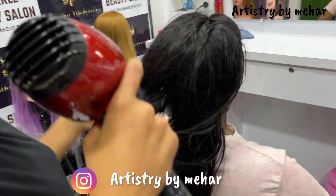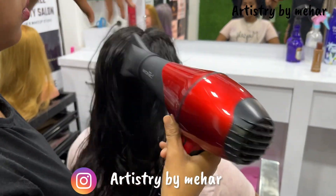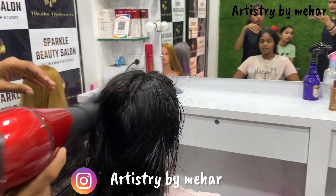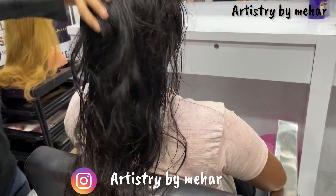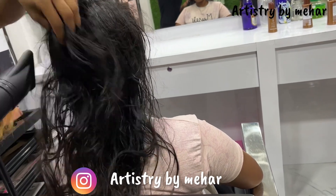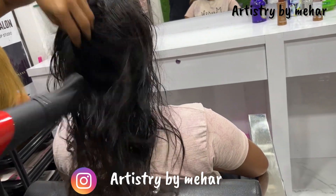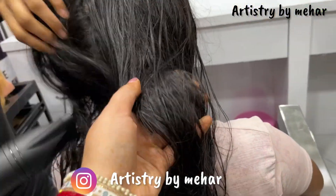According to your client's hair — if there is oil, shampoo twice; if it is clean, once is fine. You have to do it for about two minutes so that the cuticle opens. After shampooing, we have to blow dry the hair. Before this process, we have to dry the hair 95%.